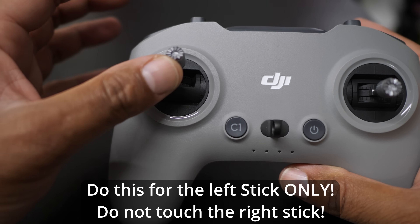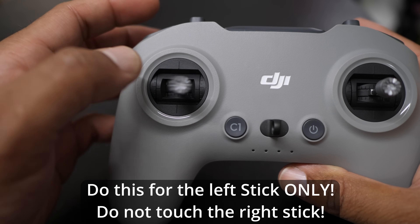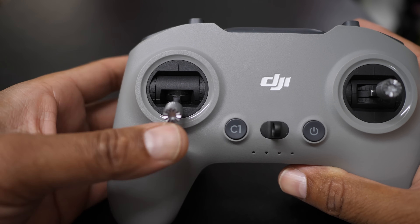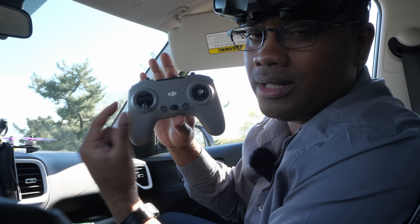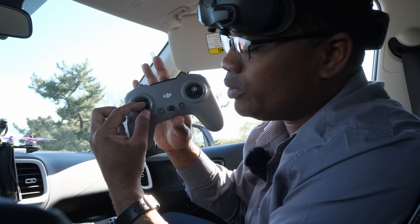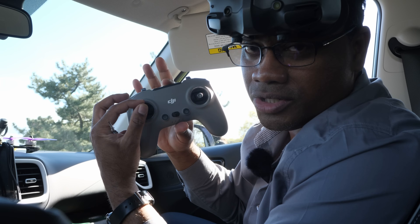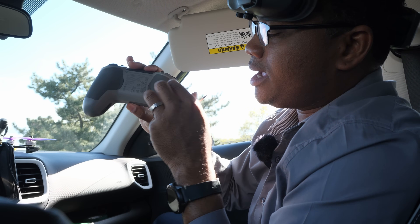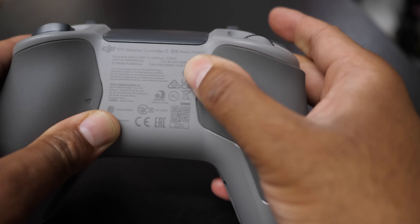Essentially, if you push the stick up and leave it up, it's not going to go down until you push it down. And if you push it down and leave it down, it's not going to go back to center until you center it. Try not to tighten the screws too tight — you don't want it to be stiff. Find a comfortable point where it's not springy and it's moving nice and smooth. Once you've found your sweet spot, close back up the rubber section.